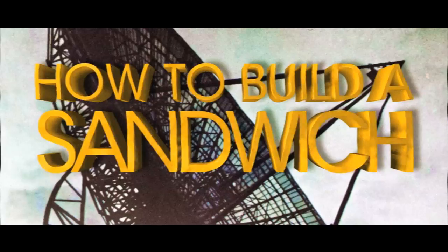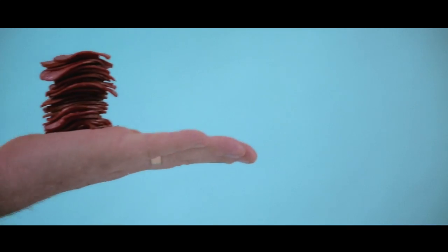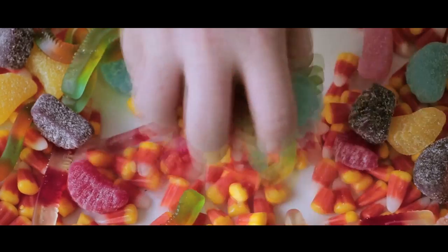Today we're going to show you how to build a sandwich. First, let's collect our ingredients: bread, cheese, pepperonis, candy.